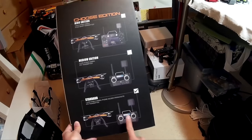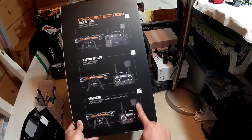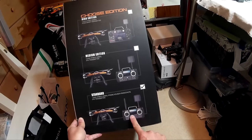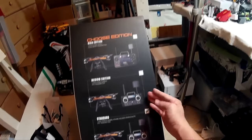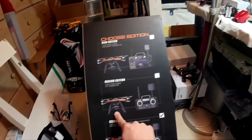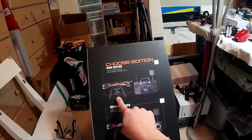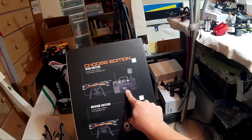It comes with this transmitter — it's 2.4 GHz for control and 5.8 GHz for FPV, and it has a little FPV monitor. They have a couple of other higher editions: the medium edition comes with a 3-axis gimbal with the same transmitter, and the high edition comes with a 3-axis gimbal with a fancier transmitter.